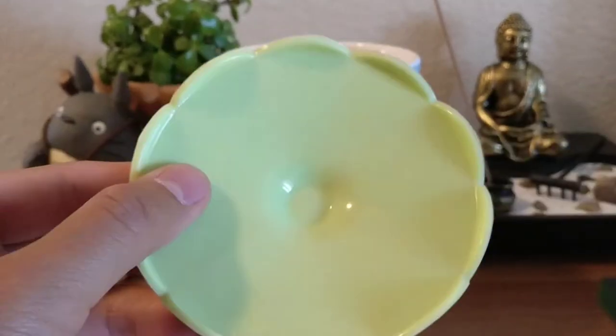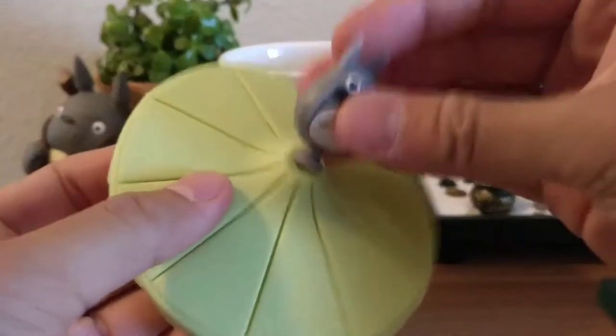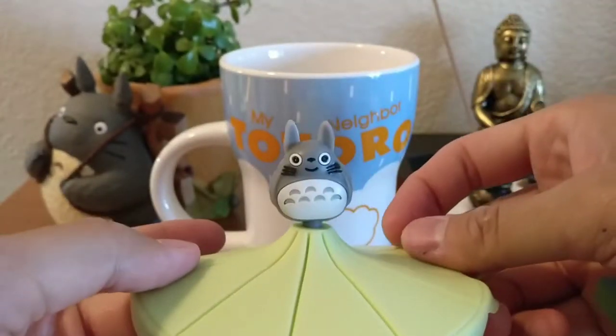Is it squishy? Let me try and zoom in on that. You push them in, and then voila.